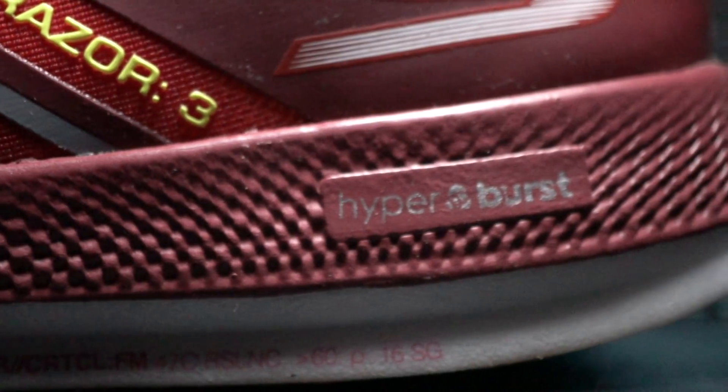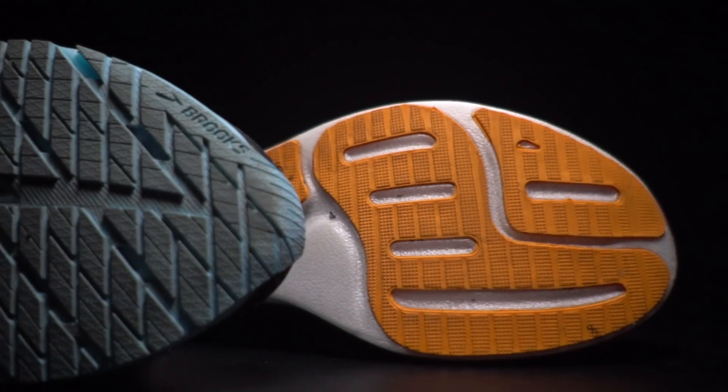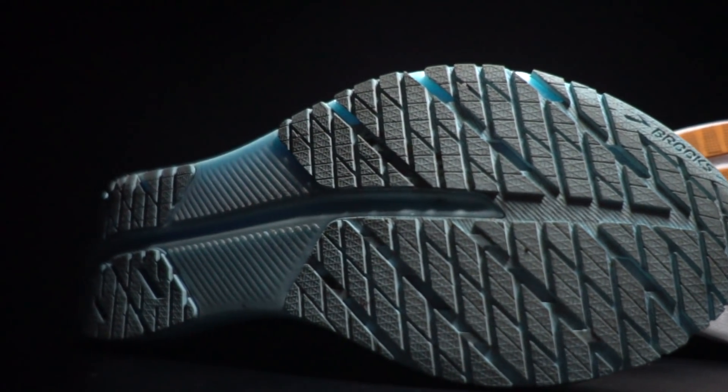In comparison, the Skechers Go Run Razor 3 uses Hyperburst, which uses a similar type of technology. Or, if you want to get technical, since this was out in the market first, Brooks is using a similar technology to Skechers Performance. My understanding is there's nitrogen and carbon dioxide used in the infusion process making this foam, which I think is what makes it look and behave a little bit differently than the Brooks foam.